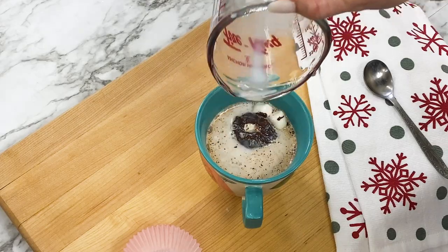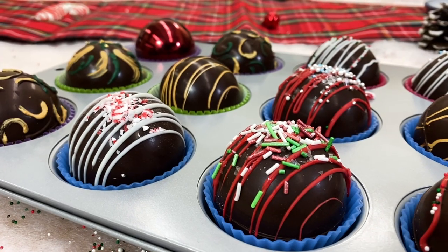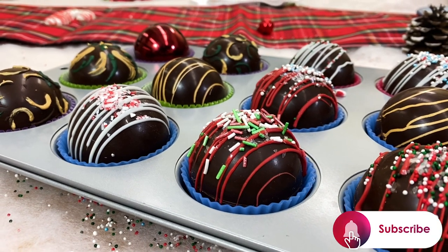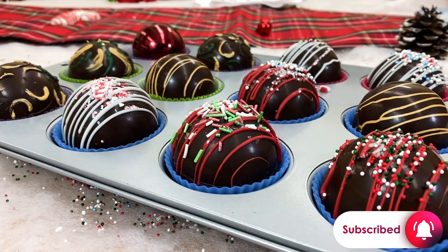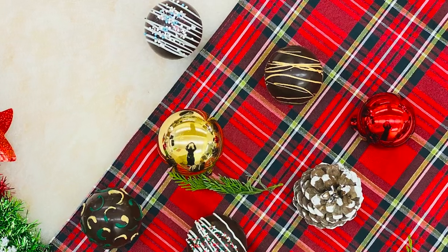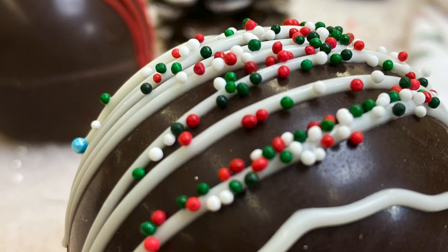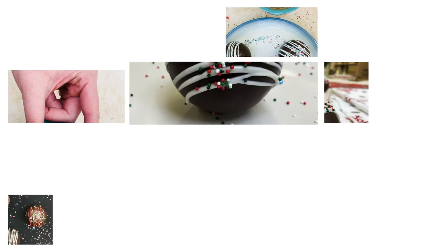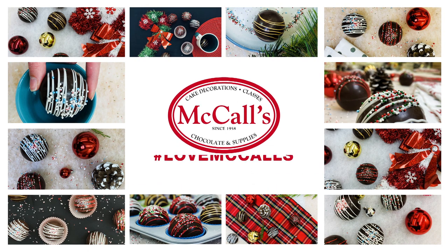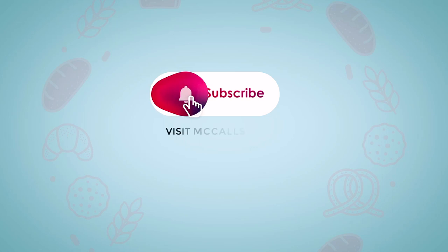Add some hot milk and watch as the dome explodes with marshmallow cocoa goodness. We love showing you how to make delicious desserts, so subscribe to our YouTube channel to see new videos every week. Follow us on Facebook and Instagram as well. Visit McCall's.ca to get everything you need to bake these hot cocoa bombs and all of your favorite holiday desserts — we have thousands of perfect, easy-to-use baking products. Let us know when you make your own hot cocoa bombs, snap a picture, and tag us at Love McCall's. We'll see you next time!